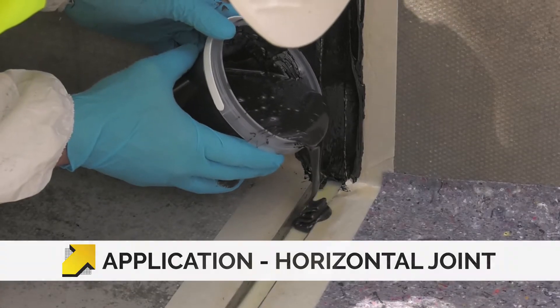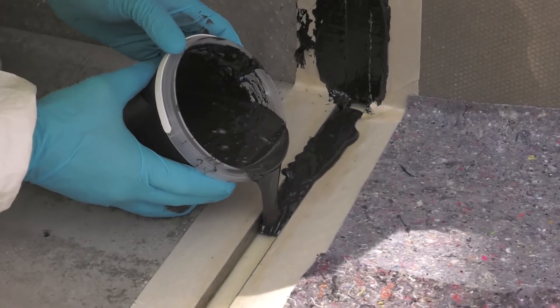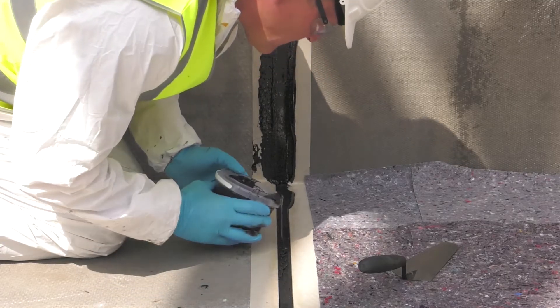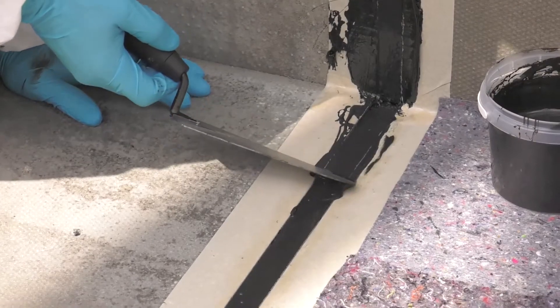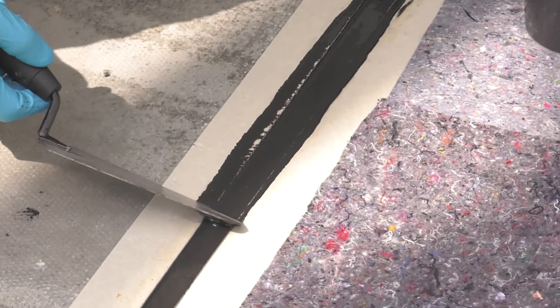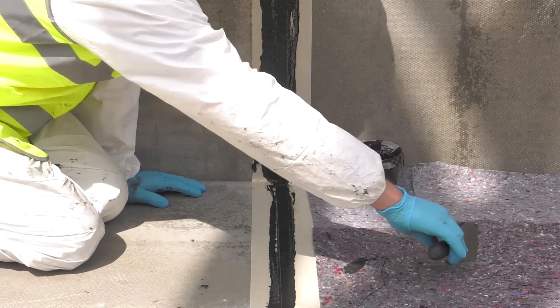Pour the Costa FSH into the joint and the product will self-level. Once the joint is filled, smooth the surface by using either a trowel or spatula. Leave the product to cure.